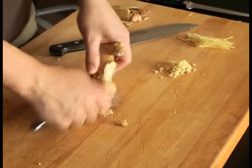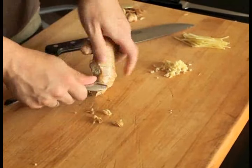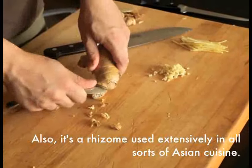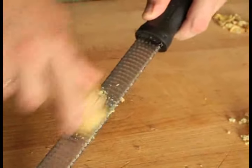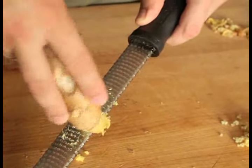To grate ginger for marinades and dressings, start by peeling off the section you'll need. The best way to do this is with a spoon — the skin should scrape clean away. Rub the peeled section over a microplane grater or a box grater until you have as much grated ginger as you need.